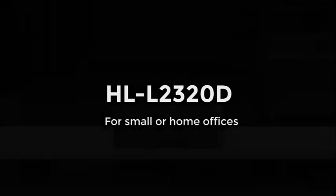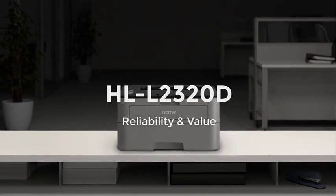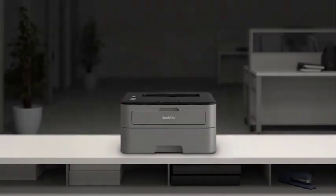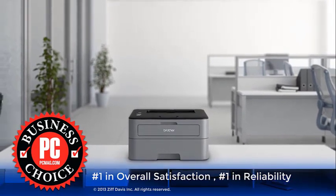Compact and easy to use, the Brother HL2320D can print up to 30 papers per minute when only printing on one side. However, with this printer, you can automatically print on both sides and save paper, time, and employee effort.